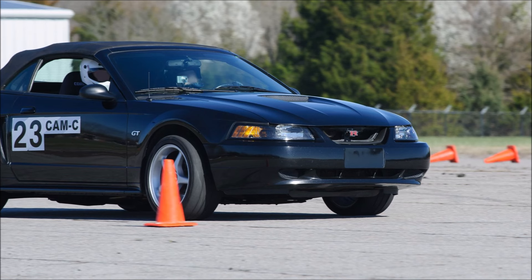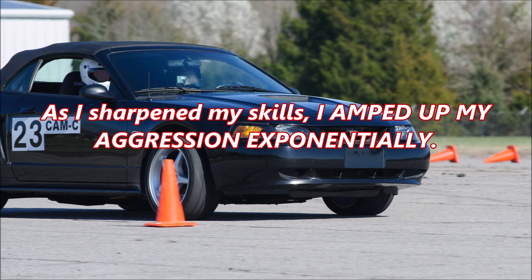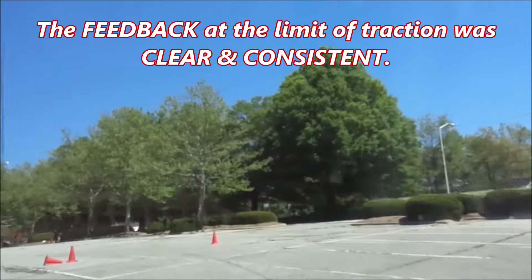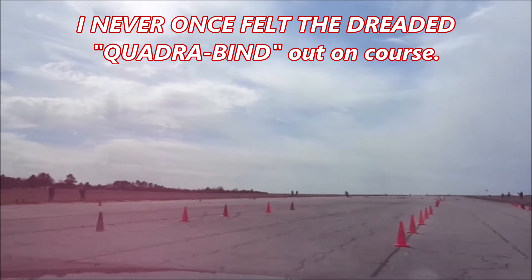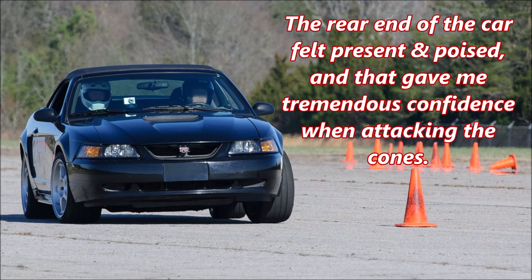I learned the basics of car control with the Steeda steel rear control arm kit on my 2000 GT. I made dozens of driving mistakes that stressed the suspension. As I sharpened my skills, I amped up my aggression exponentially. I launched hard off of starting lines, powered out of corners, made tight turns on technical courses, and high-speed maneuvers on open courses. I pounded on these control arms at every event. The feedback at the limit of traction was clear and consistent, and the limit of rear traction was much further out than stock. I never once felt the dreaded quadribind out on course. The rear end of the car felt present and poised, and that gave me tremendous confidence when attacking the cones.